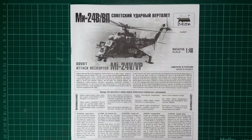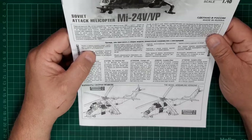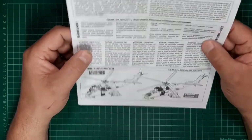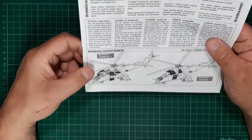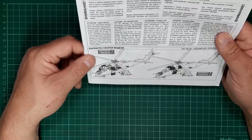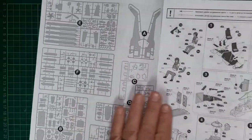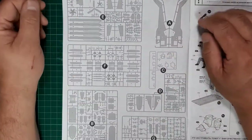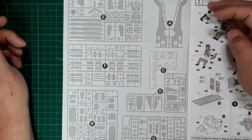Opening the box on the Zvezda Hind, the first impressions of the instruction booklet are that it's just a photocopied version. At the top we've got a copy of the box art, some multilingual information regarding the type, multilingual hobby tips, and at the bottom we've got version one and version two. Version one has all the access doors, crew doors, cockpit doors, and engine cowlings open, where version two is a buttoned-up version. Concerning the parts map, we can see the sprues — one, two, three, four, five, six, seven sprues including the single clear one.